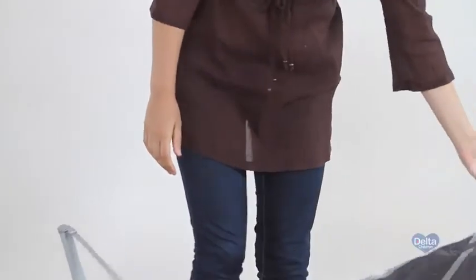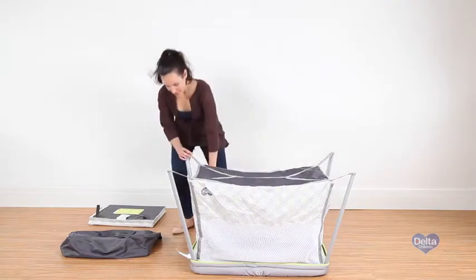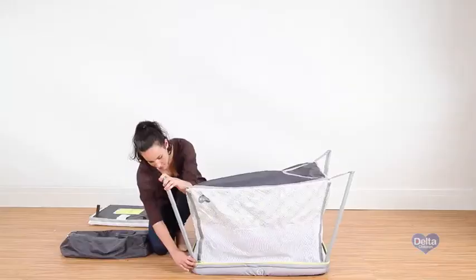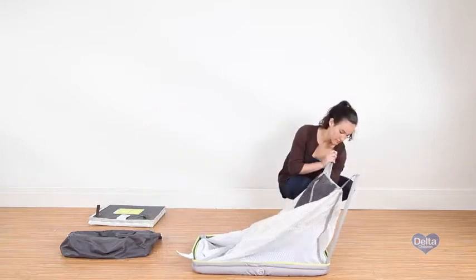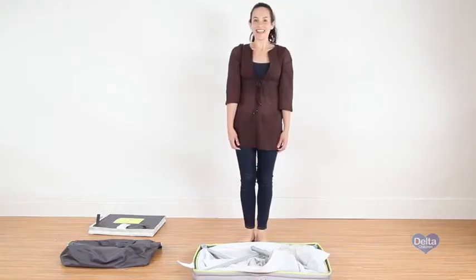Remember those pins we locked in the beginning? Now we have to unlock them. And that's it for the legs.